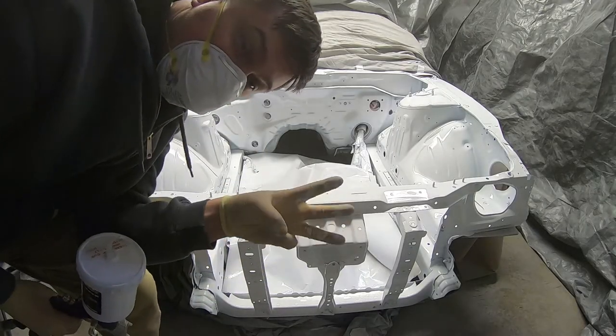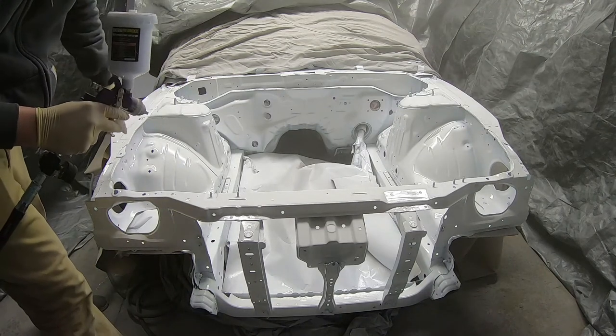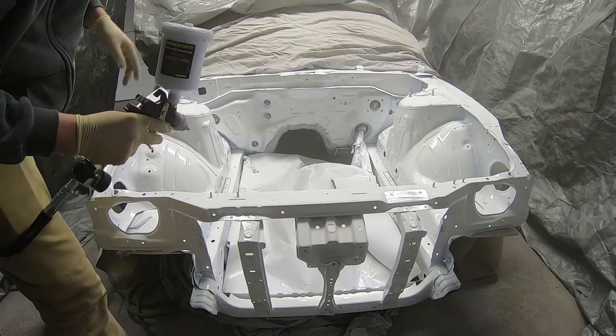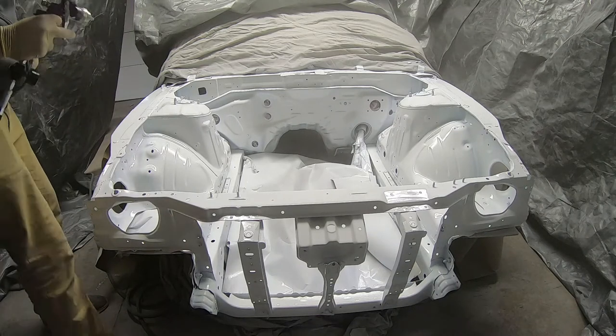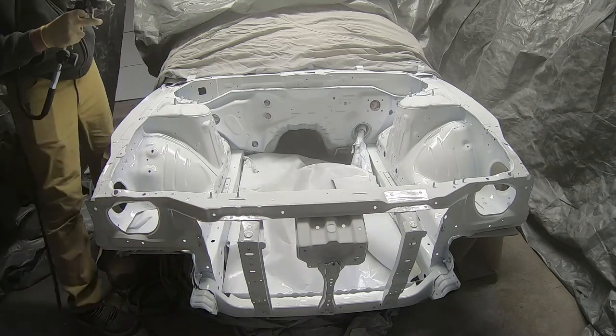Third and final coat. I'm just trying to get certain areas that don't have enough paint — like that crevice, and the same thing on the opposite side. These back corners are super hard to get to, so I'm trying to hit those first, and then we'll go over the whole engine bay one more time.